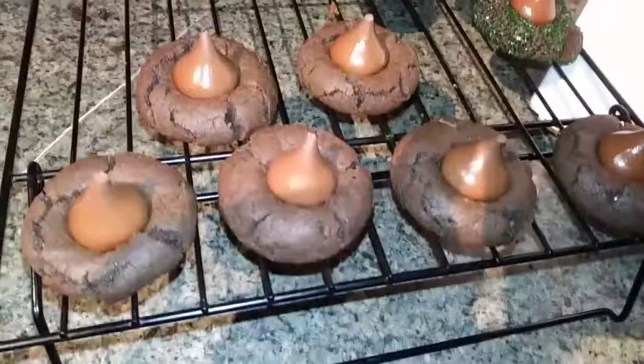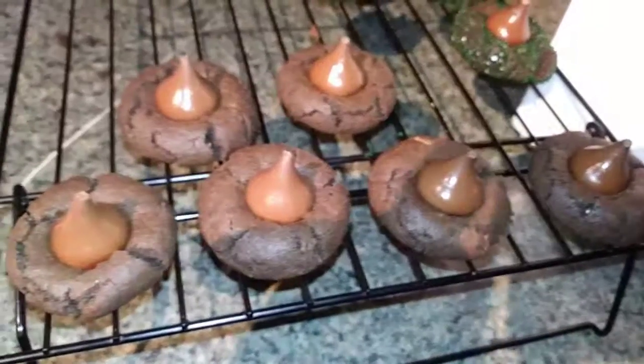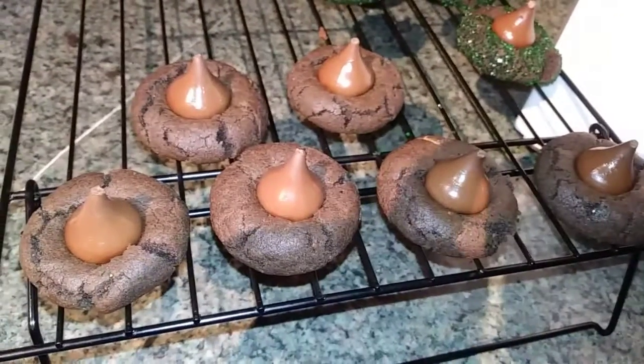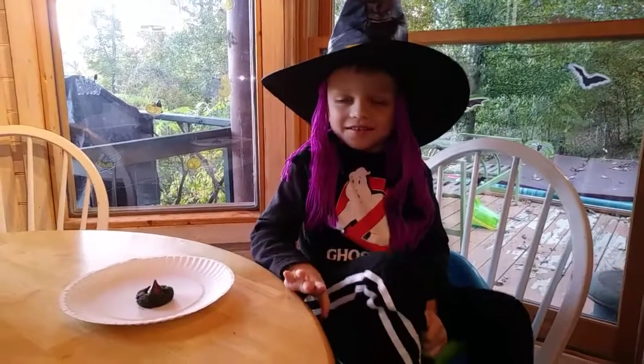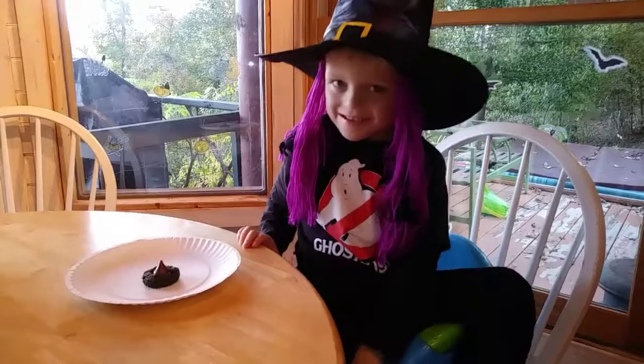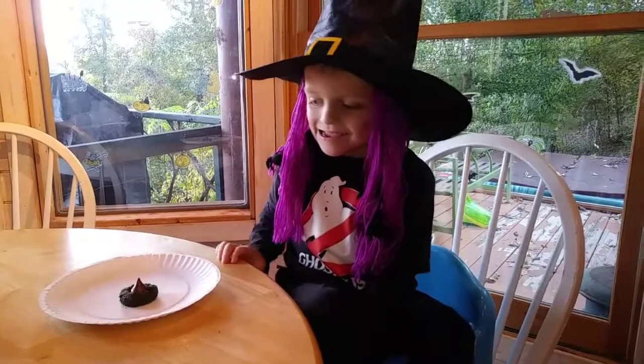We are going to have Taste Tester have a little taste. I just wanted to show you some of them I did not roll in the sugar, and they look just as cute. So if you don't want to roll them in the sugar crystals, you definitely do not have to. I have my little witch son as Taste Tester today. He's going to have a little taste — you have spiders and bats in your hair!